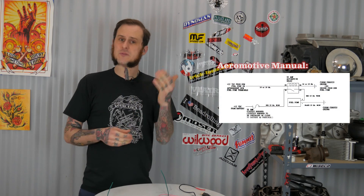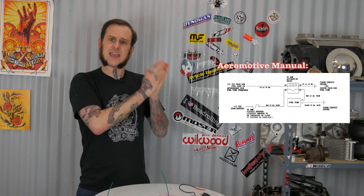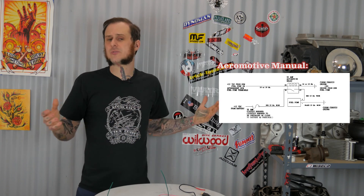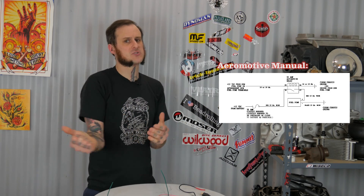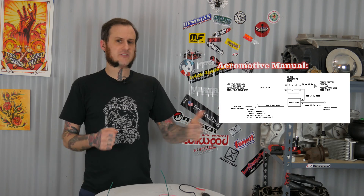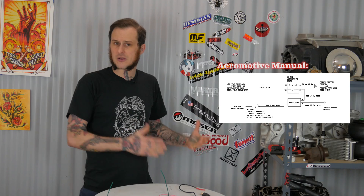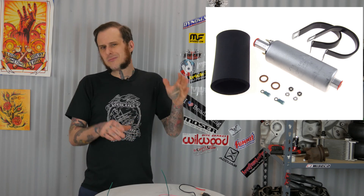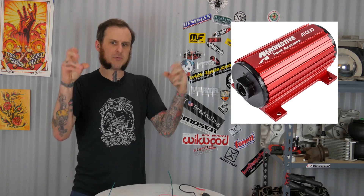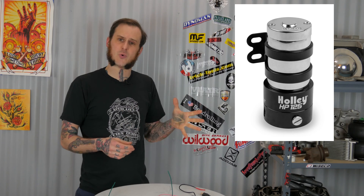Something like a fuel pump — Aeromotive, for example — if you check the instructions for their fuel pumps, they actually recommend a 10 gauge wire to provide good clean power. Fuel pumps are often at the back of the vehicle, so the power has to travel from the front, past the relay, all the way to that fuel pump — a long distance. For a Walbro 255 or an OEM pump, I'll use 14 or more likely 12 gauge wire. But for a race pump like an Aeromotive A1000 or a Holley black pump, I'm going to run heavier wire — a 10 gauge wire.